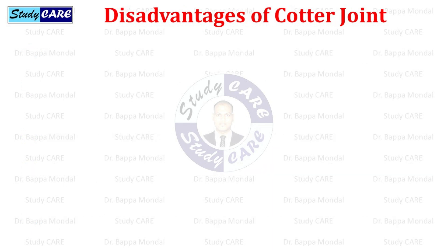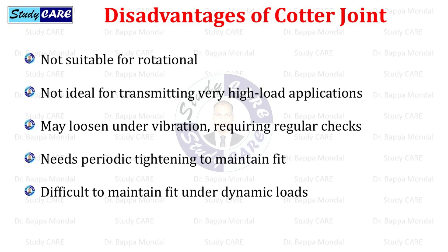Disadvantages of cotter joint: it is not suitable for rotational applications and not ideal for transmitting very high loads. It may loosen under vibration, requiring regular checks and periodic tightening to maintain fit. It is also difficult to maintain fit under dynamic loads.